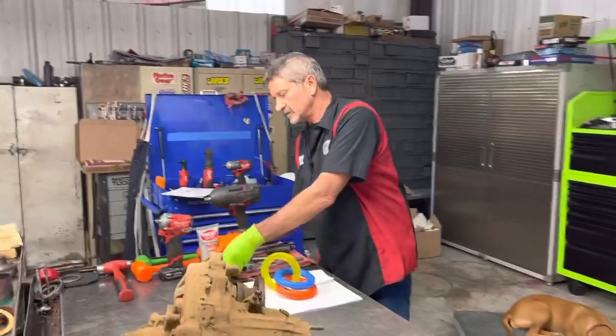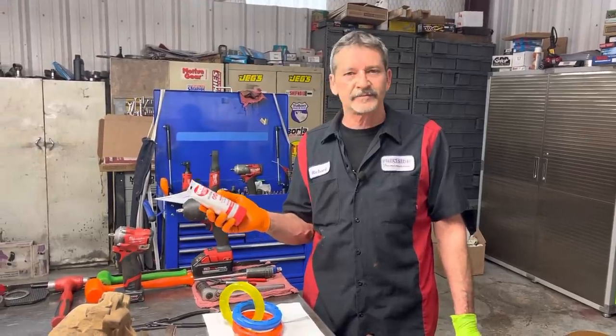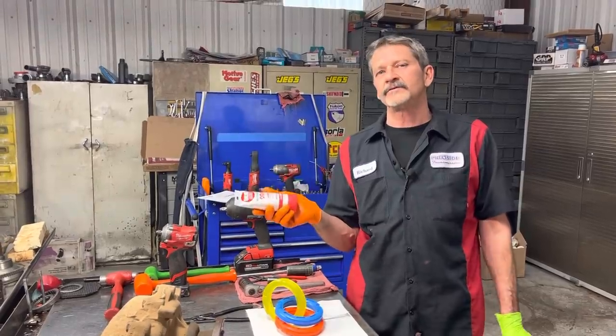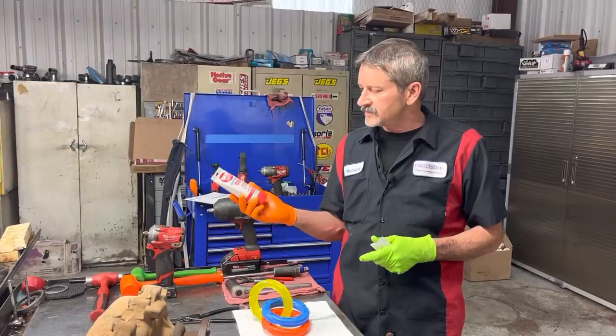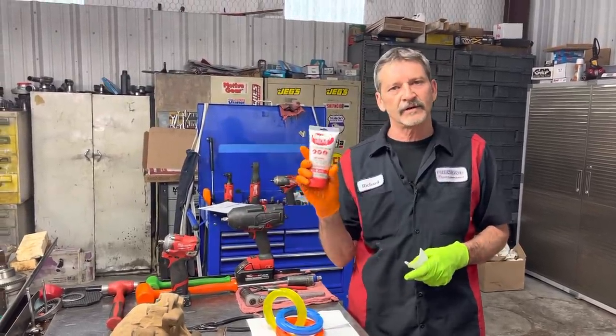I also want to thank Mr. Williams for the ghost gloves. I've never seen these before but I want to try them. It says it's good for dirt, grease, paint, epoxies, gasoline, all that type stuff. So it's got to be good for solvents too, right? I appreciate it, Mr. Williams. We're going to try these and see how they work in solvents. I'm really curious and we'll let you guys know how this works.